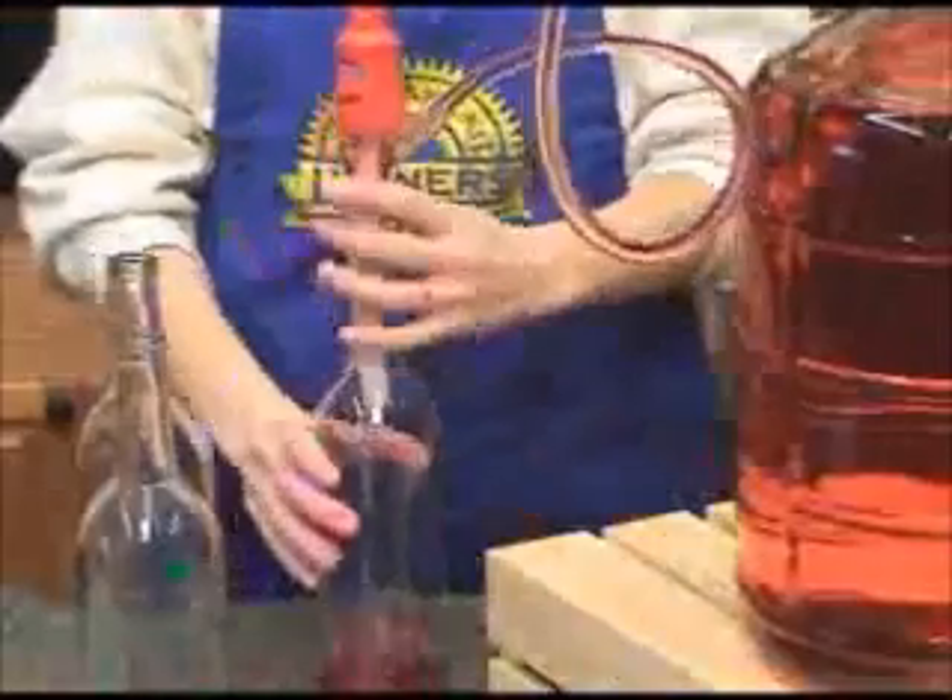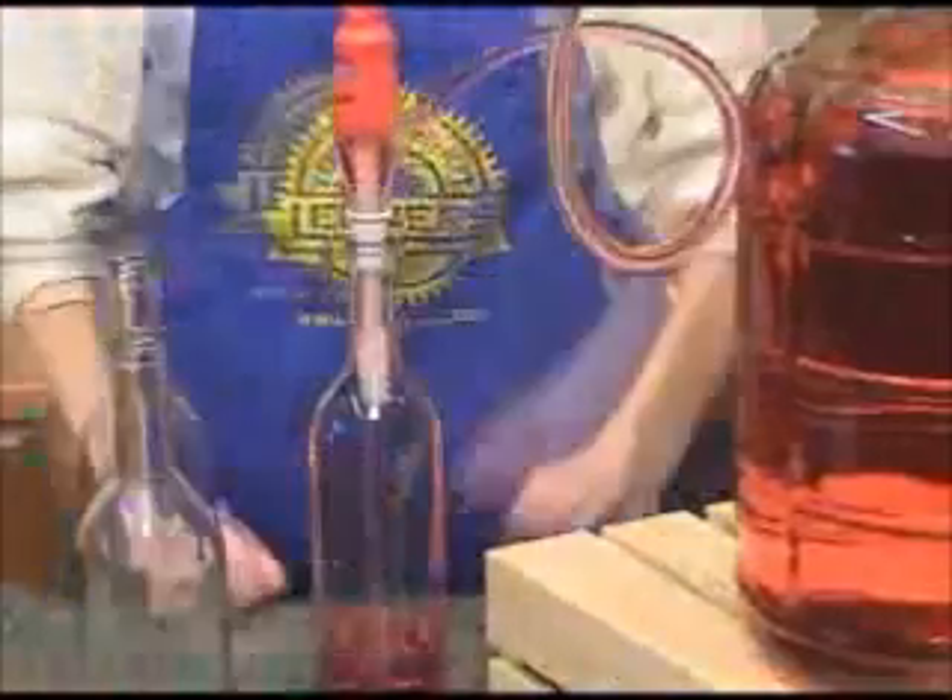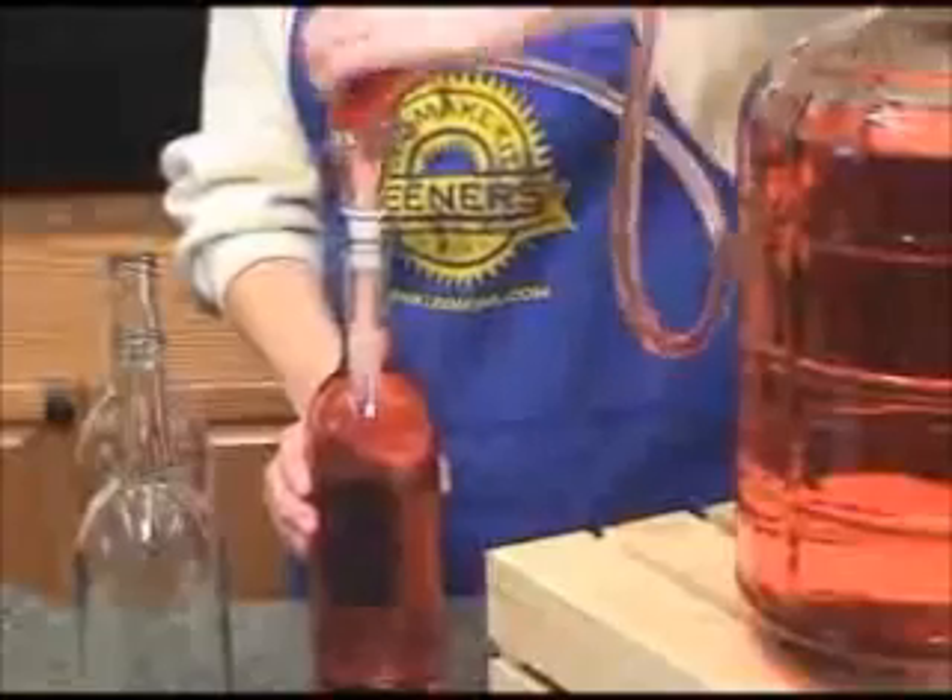The wine will flow until the bottle is filled to the proper level for corking. The filler will stop automatically. To switch bottles,